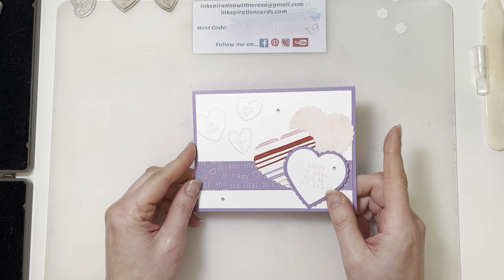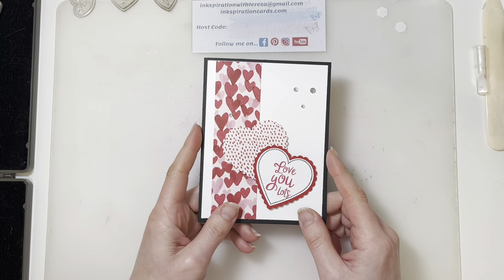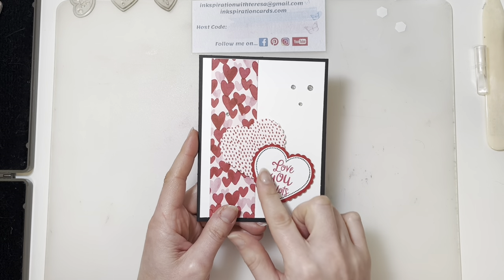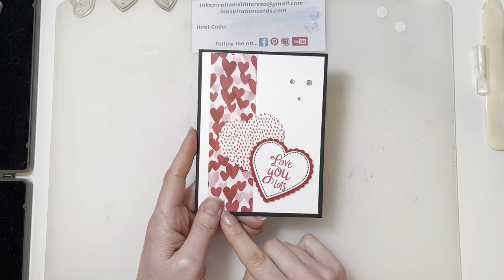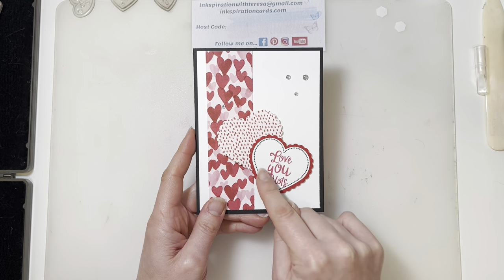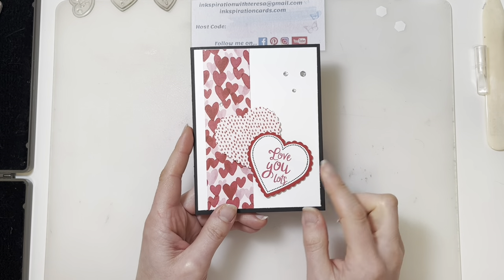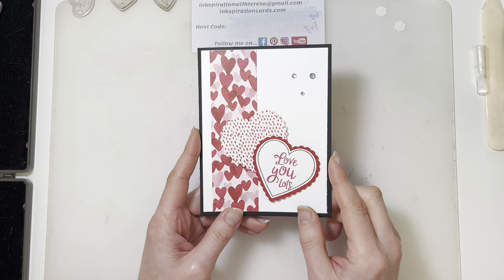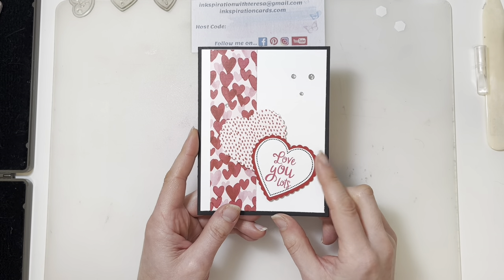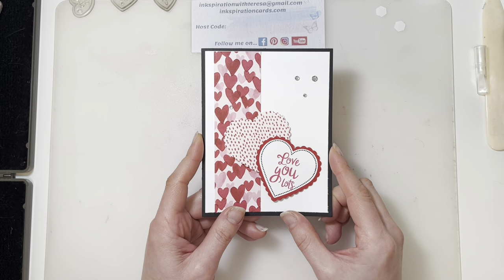Now as always, I do like to share an extra project featuring the same stamp set. So this week I'm going to show off a similar kind of card. I'm using the Sweet Talk designer series paper and also the heart punch pack duo with this card as well — just a simple strip of the designer series paper, a couple of the scalloped hearts, and the dotted heart. The phrase actually comes from the Heartfelt stamp set from the annual catalog, which coordinates with the heart punch pack. This was actually one I did for a vertical sketch challenge from the Paper Craft Crew. You can check out all the details on this card and the other cards that were part of that week's vertical sketch challenge on my blog at inspirationcards.com.